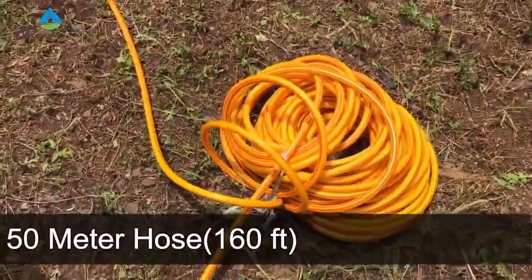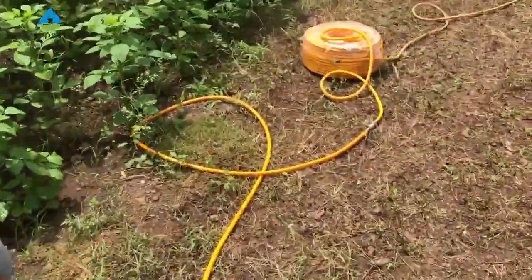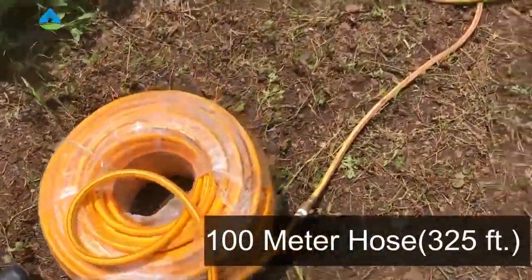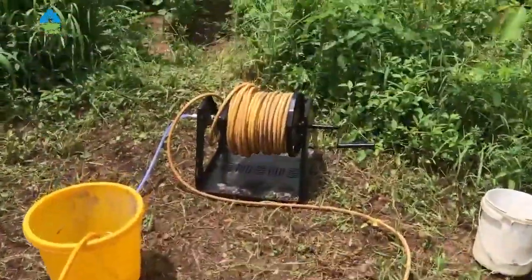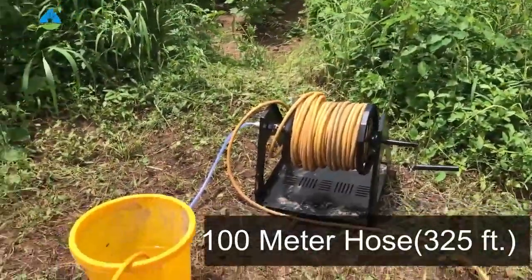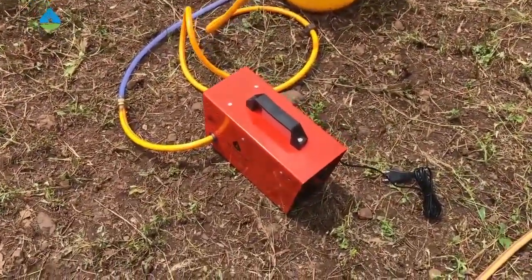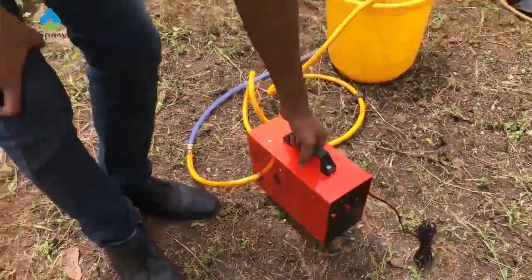This is a 50-meter pipe, that is around 160 feet. This is a 100-meter pipe, that is around 325 feet. And this 100-meter hose pipe, around 800 feet of pipe, is connected to the system. This is the DDS V3 system.